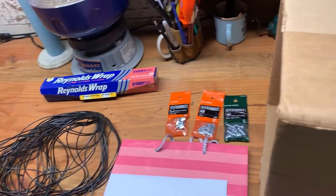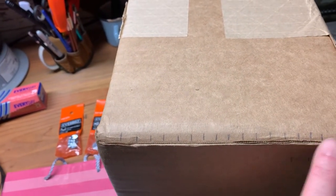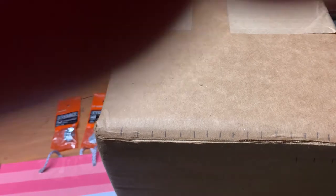The trick here is that you measure the circumference of your box, divide that by the length of your wire, and you come up with your spacing. You can see I've got about 3/8 inch between each wrap that I'm going to make.